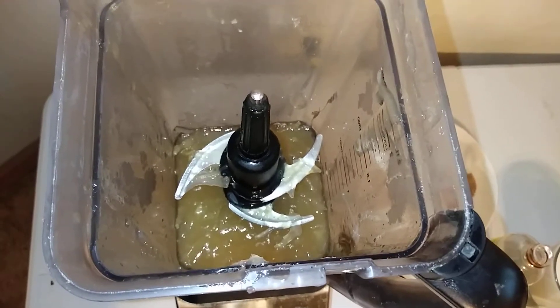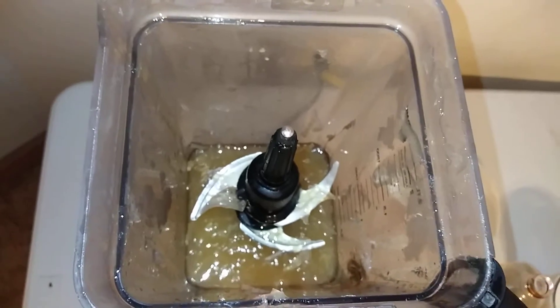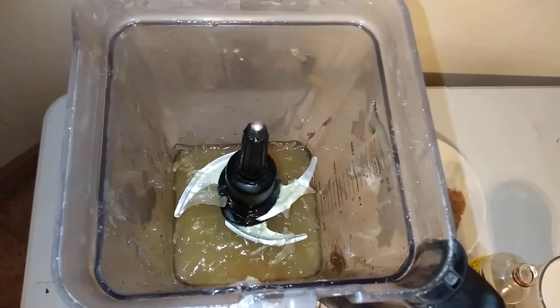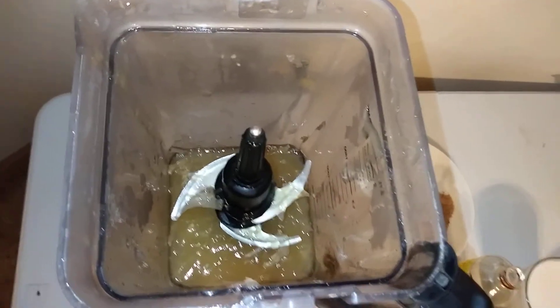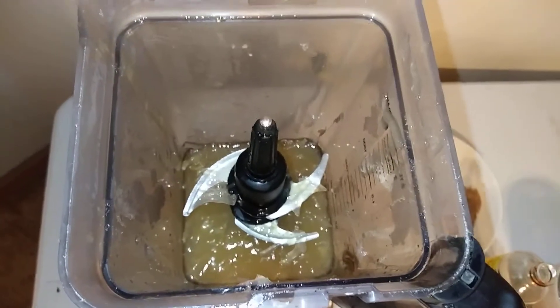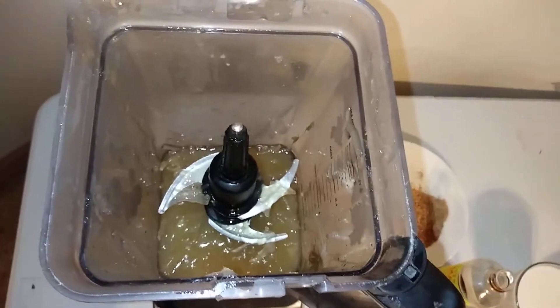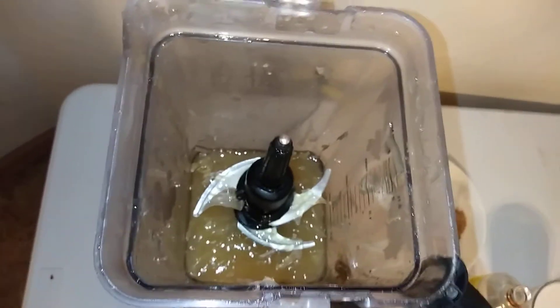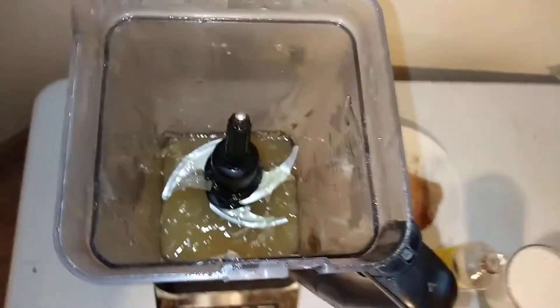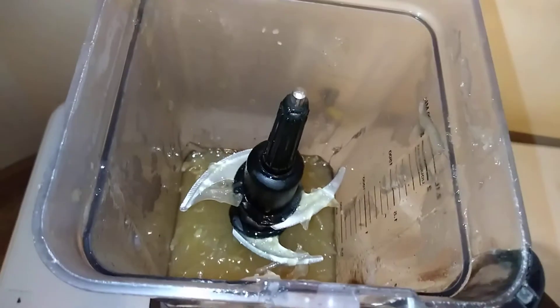Hey guys, good morning! So today is another episode of Sister Malika showing y'all how she makes her sea moss. I'm gonna show you guys how I make my sea moss. I have so many videos of how I make this but people are still asking. There is no right or wrong way, so I'm gonna show you guys what I do.